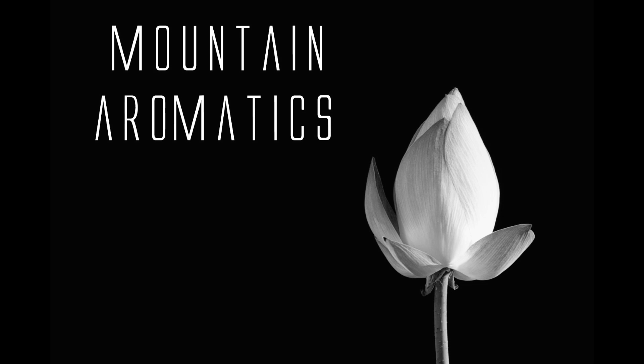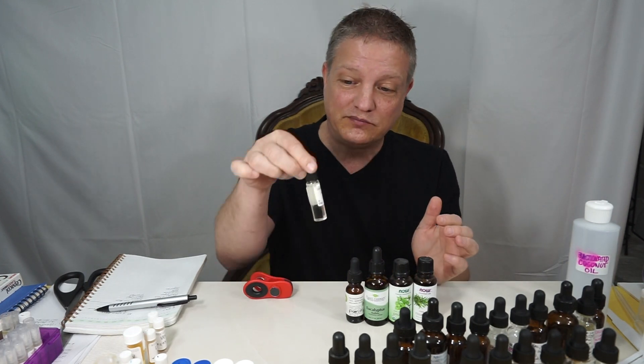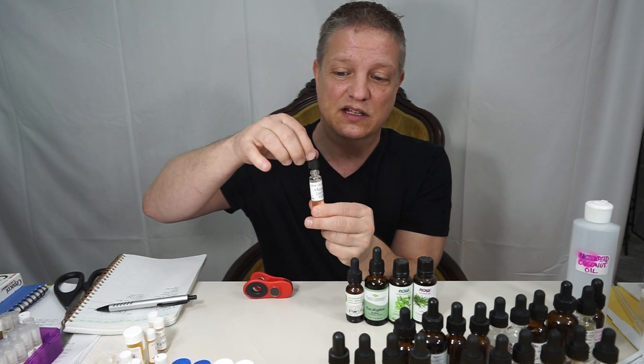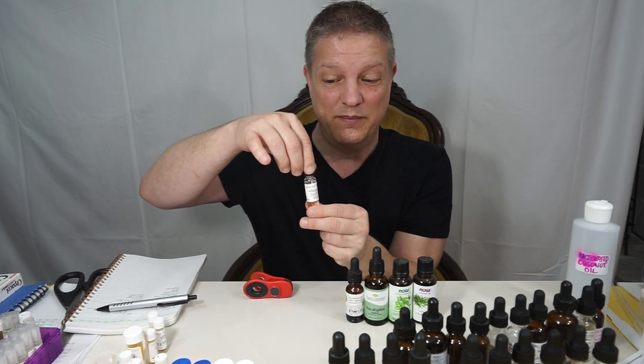Hi, this is Dave from Mountain Aromatics. I have been sick lately, and I thought I might as well show you how to make something I have been using — it is my Mountain Chest Rub. You'll have to excuse me the whole time because I just don't feel good. It's something you can rub on your chest, your throat, and put in your hands and smell. I made it in a dropper because I didn't make a lot of it, and it's easier to just drop it on my hands.